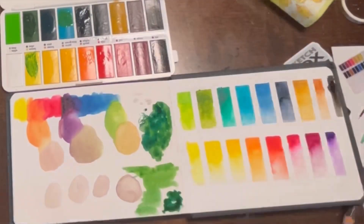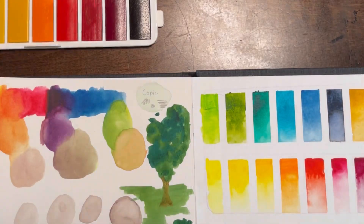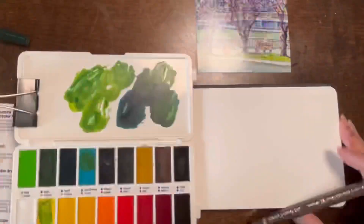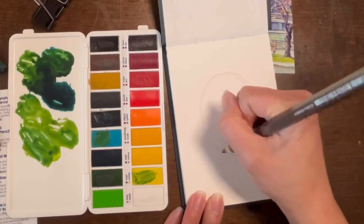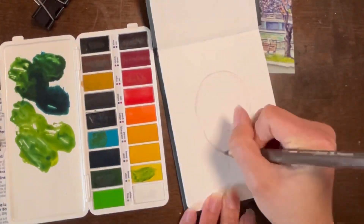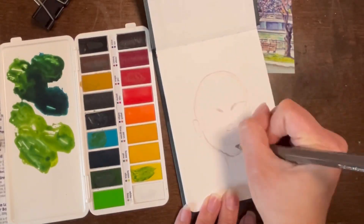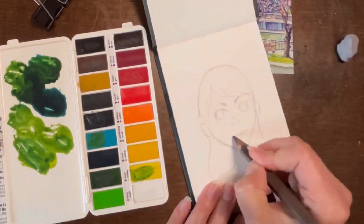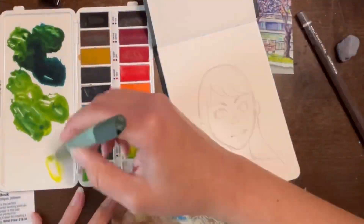I do plan on taking this to do some plein air, so I was trying to see what kind of greenery I can get with the watercolors. It was pretty nice — I liked what I came up with. But before I go out, I want to make my first page introduction, kind of a 'welcome to the sketchbook' page. I did an illustration of a girl, and it also gives me the opportunity to get a feel for these watercolors before I take them out.